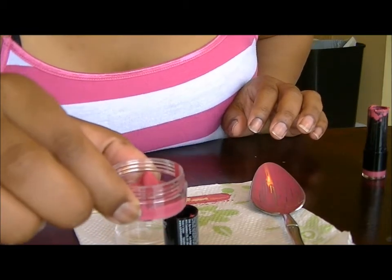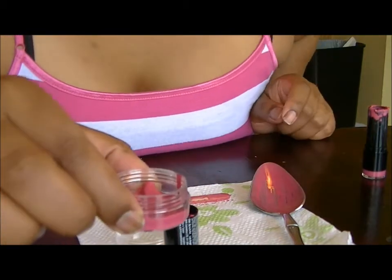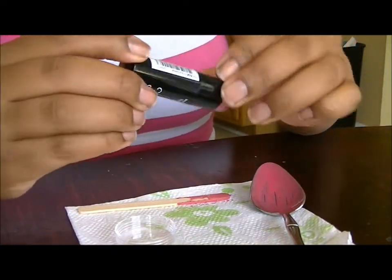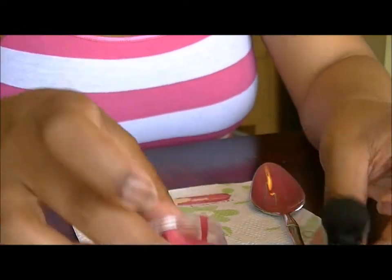Let this sit until it cools down and it'll become a solid again, but in a flat form. And that is how you get your lipstick from the tube to the jar.